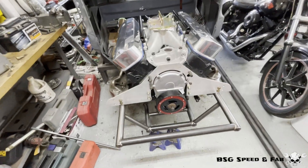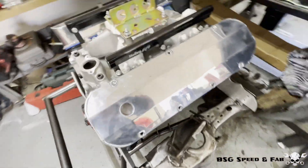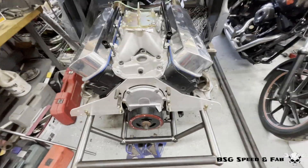Now that I have all the tabs tacked in place, I'm going to go ahead and outline the back of the motor plates around the tabs. That way I can take the motor plates off, take them to work, and cut them out on the bandsaw.